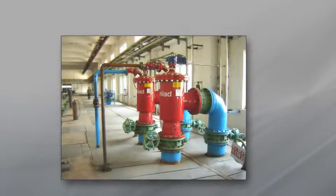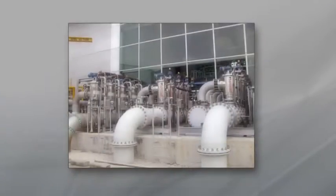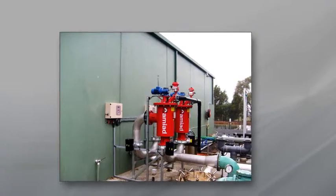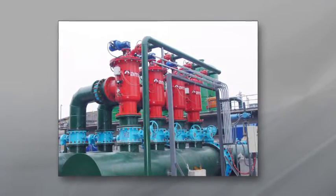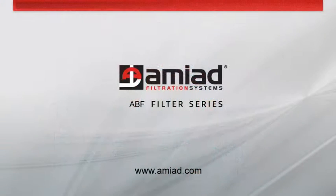The five models of the ABF family of filters handle flow rates of up to 7,200 cubic meters per hour or 31,000 gallons per minute, with filtration degrees ranging from 200 to 3,500 microns. As one of the world's leading filtration solutions, AMIAD's ABF series has been successfully installed at hundreds of sites worldwide.